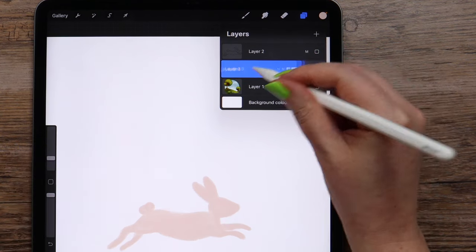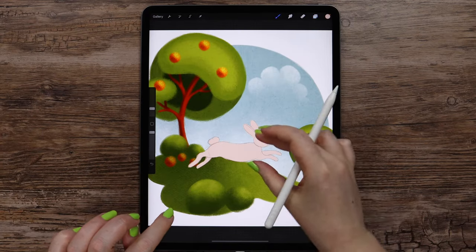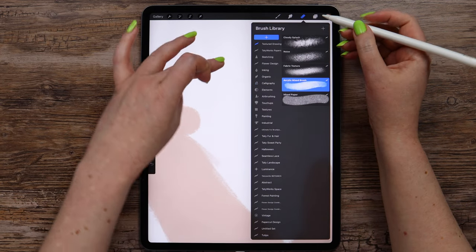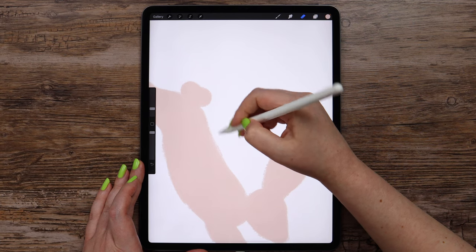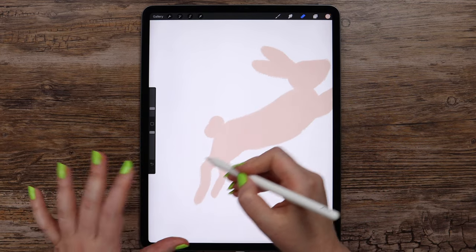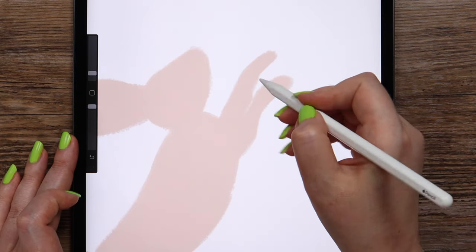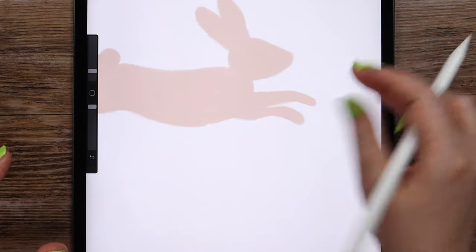I think I will clean it up here with the eraser set to acrylic brush — also this back. We just couldn't see it below the sketch.